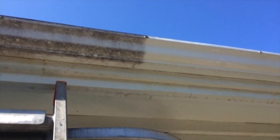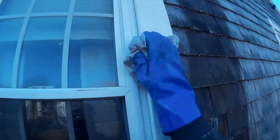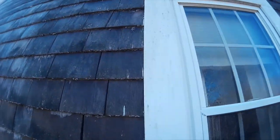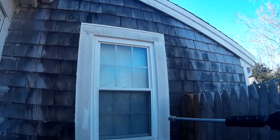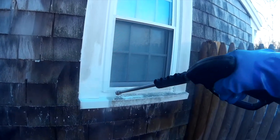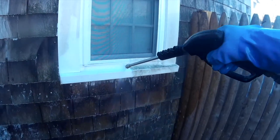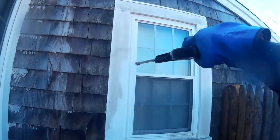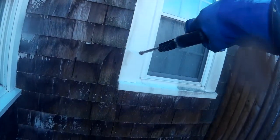Sometimes, especially for aluminum clad trim, I might need to wipe it with a rag and add some elbow grease, but this is pretty rare. To me, this process is great because it's not going to discolor unpainted adjacent wood surfaces like siding, decking, or even other trims.